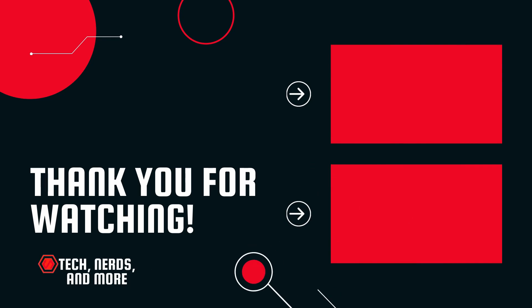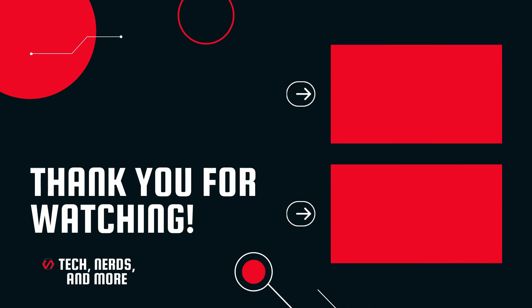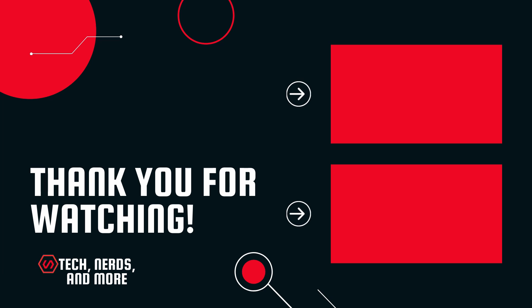Thank you for watching. If you disliked this video, you can hit that button, but if you liked it, hit that like button, and while you're down there, make sure you hit the subscribe button. And remember to screw with confidence. I'll see you next time.